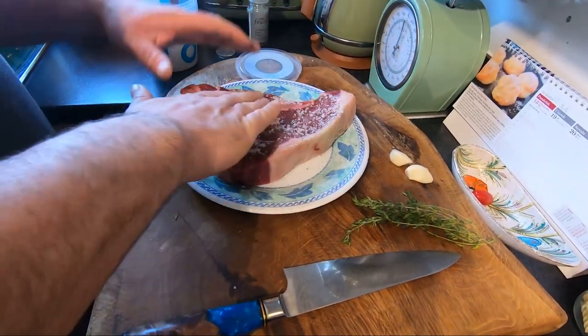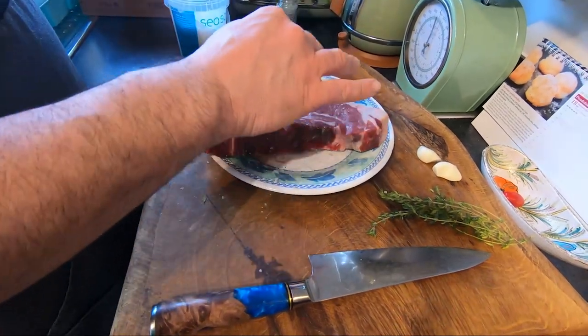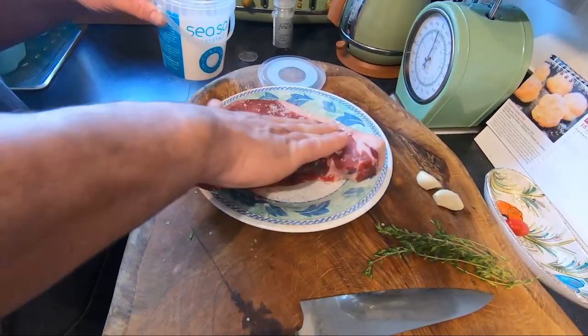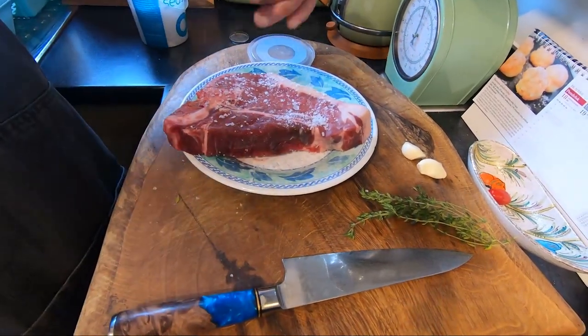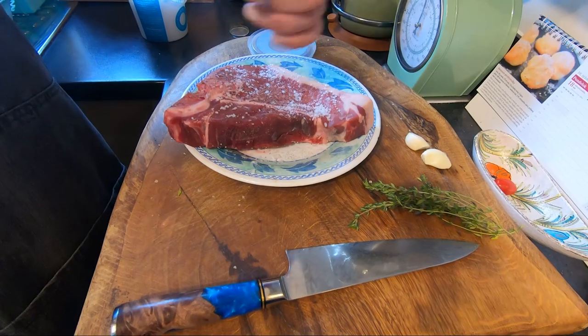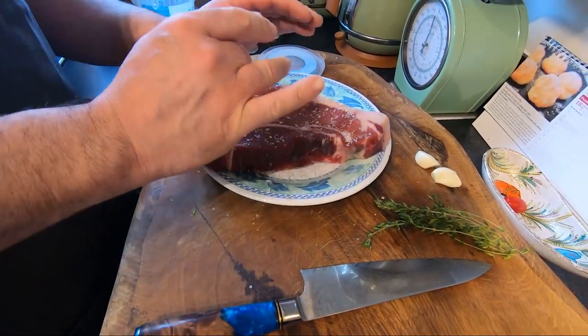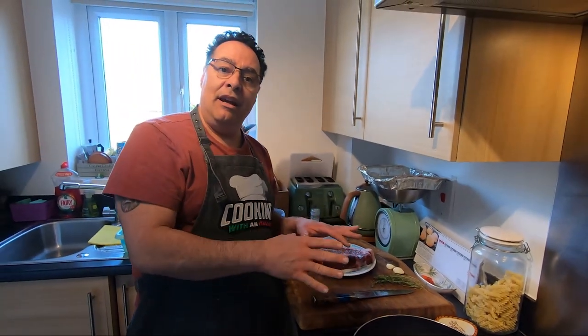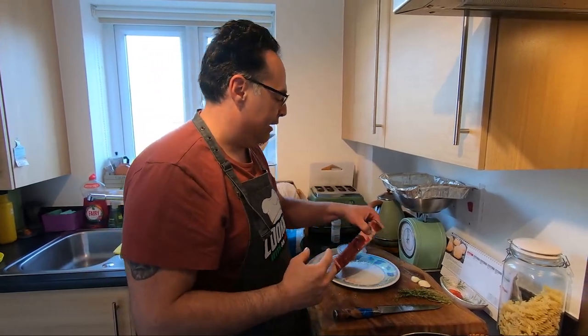I'm going to cook this for me, my son and my partner, and we don't like really red — we like quite medium. I'm going to cook this around three to three and a half minutes per side. The secret, very important, is when we cook it, we cover with aluminum foil around five to seven minutes to rest and continue cooking a little bit, and it's going to be super juicy and delicious.